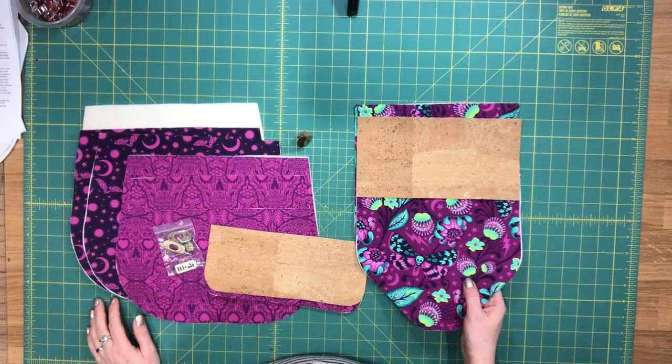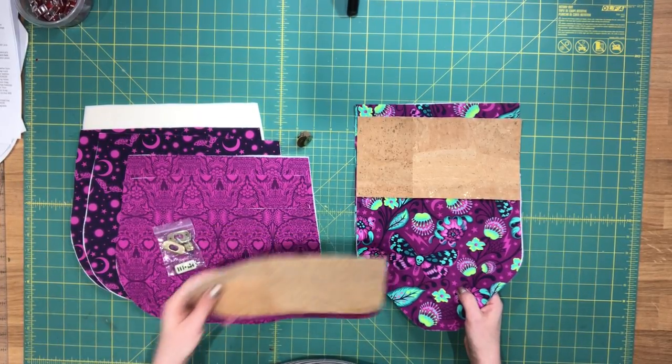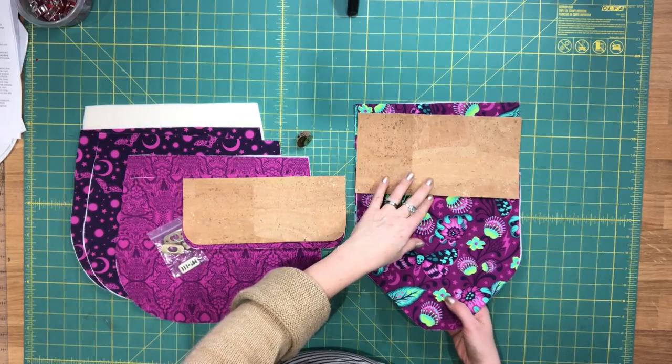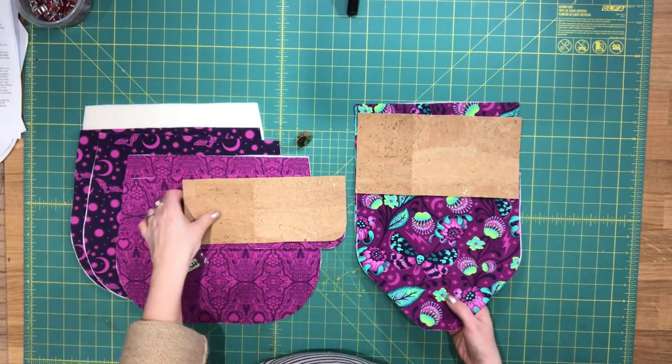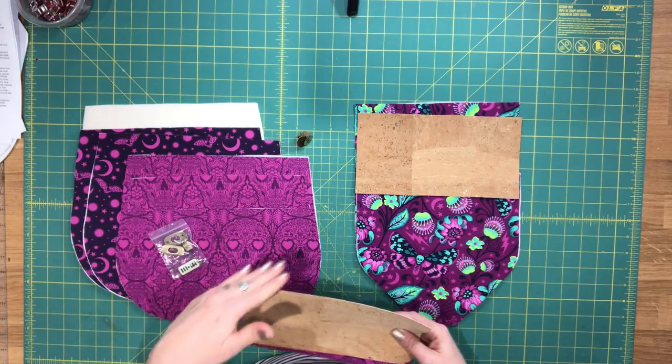Welcome to video 2 for the Bellflower Backpack. In this video we're going to start assembling our top flap and then we're going to assemble the exterior front panel.